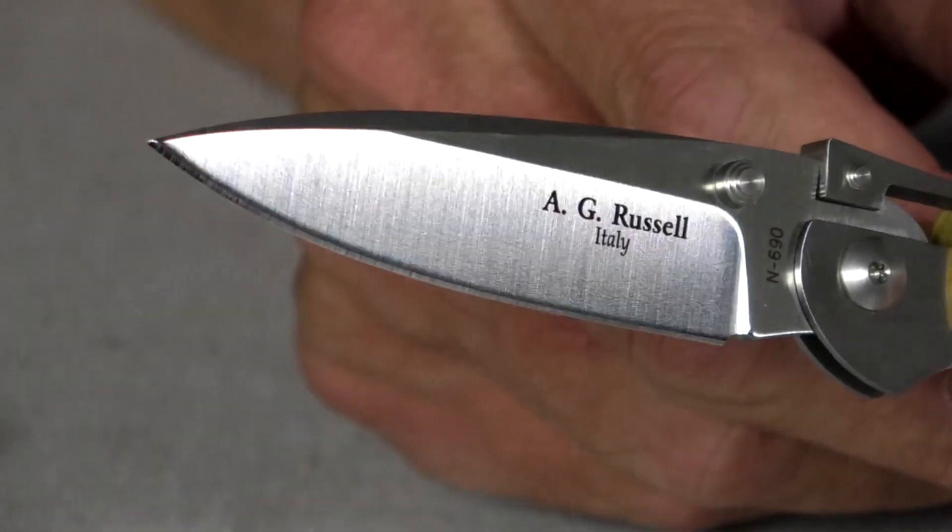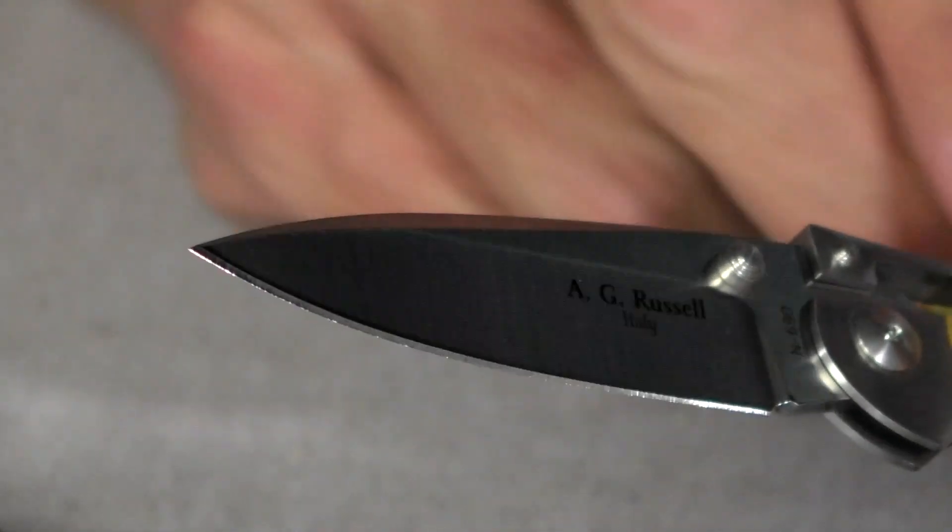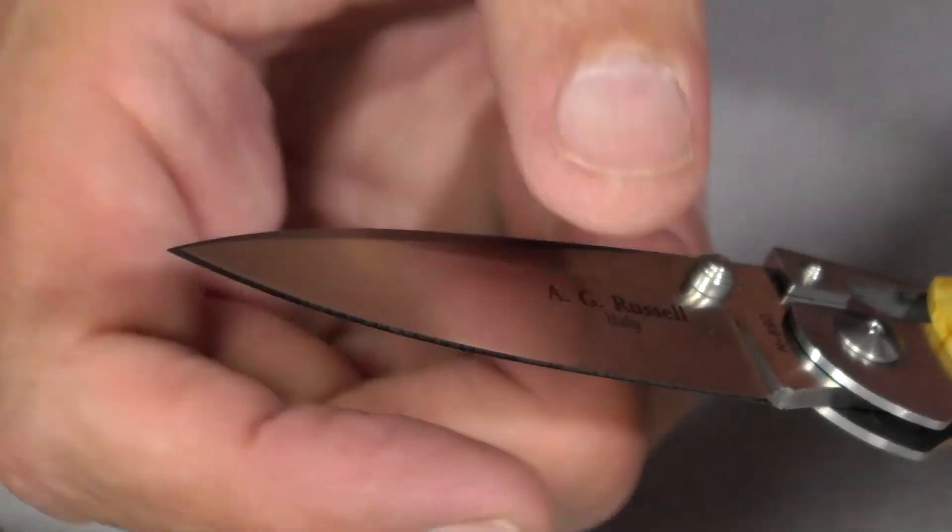Next we have the flat grind. Flat grinds are achieved by grinding on the face of the wheel in a factory situation, or against a platen and an abrasive belt if you're a custom knife maker. Just as the name implies, it produces a truly flat grind. As you sharpen back, the increase in thickness rate is greater than on the hollow grind. The nice thing about flat grinds is they're so versatile — you can make them thick for great chopping or thin for super slicey cutting. I love flat grinds.